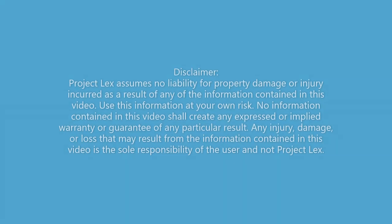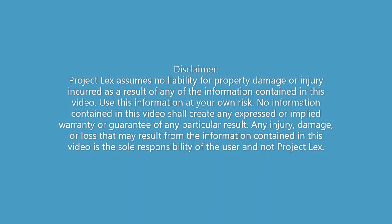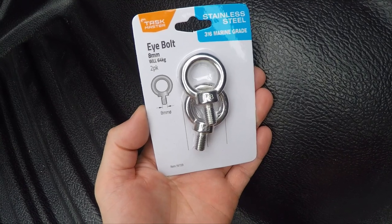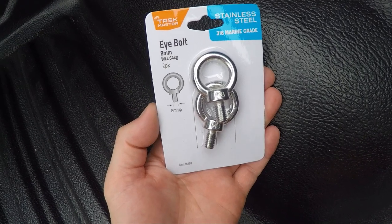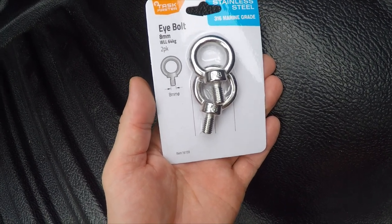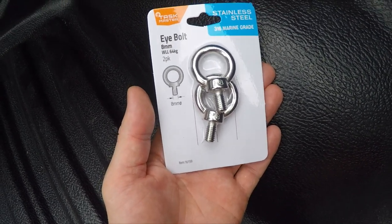Grab yourself some 8mm eye bolts — these ones are from Bunnings, they were around six bucks for a two-pack. How many you'll need is up to you after watching this video.